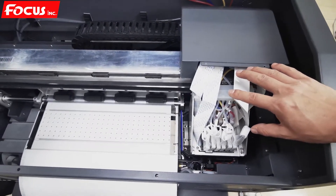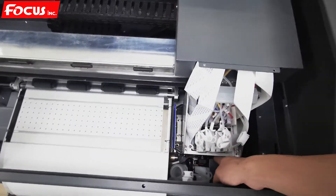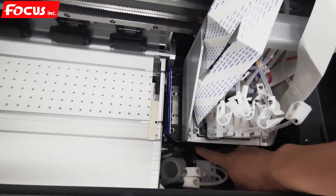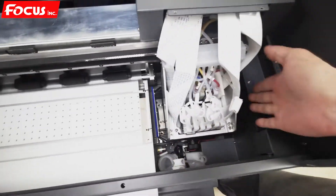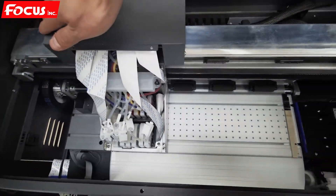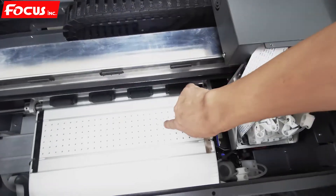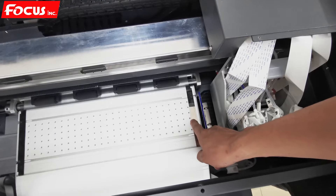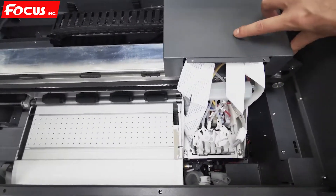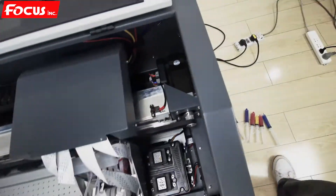Before powering on the machine, make sure nothing is on the surface of the table to prevent scratching the print head. For safety, move the knob down to make the cap station move down, then push the carriage from left to right and right to left. Double check nothing will scratch the print head — the film and the metal pinch pieces on both sides must not block the carriage movement.